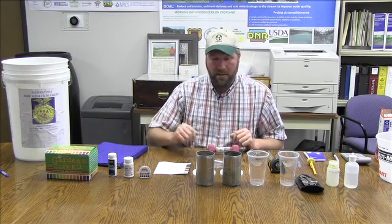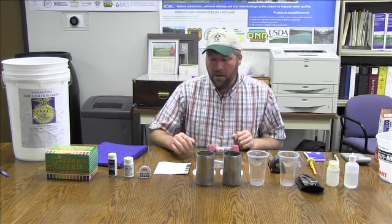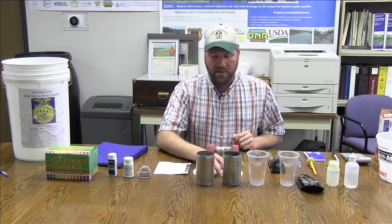Here we're going to show all the parts of the soil health bucket made by the Murray FFA chapter. We're going to start out with the physical properties of the soil.